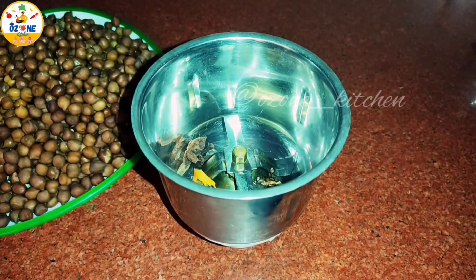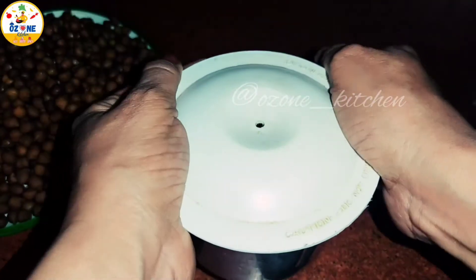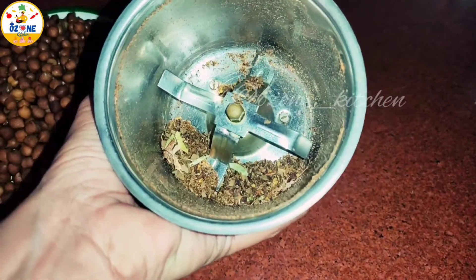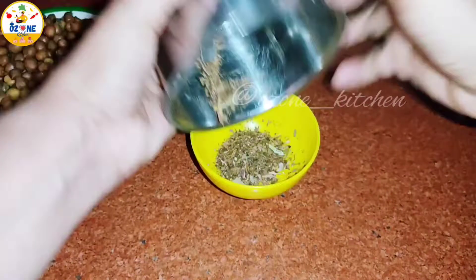We will take a little soft flower and a teaspoon of the fruit and now we will put it in the mix. This is not made of baric powder. Just keep it in this way. Let's remove it in a bowl.